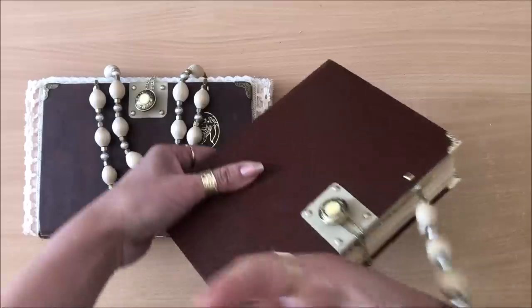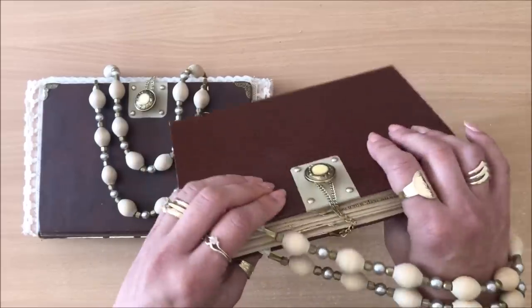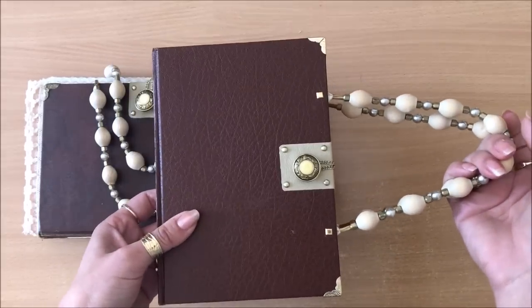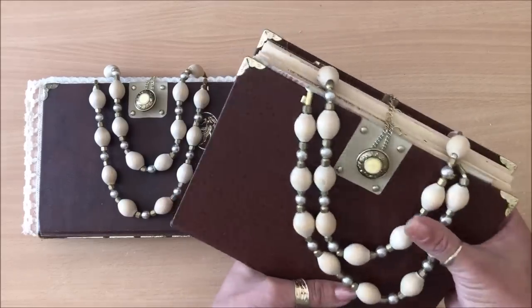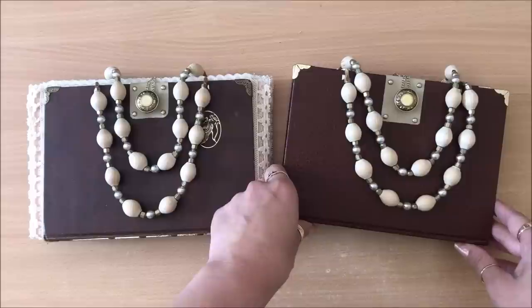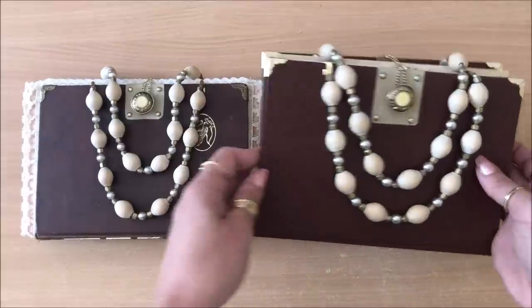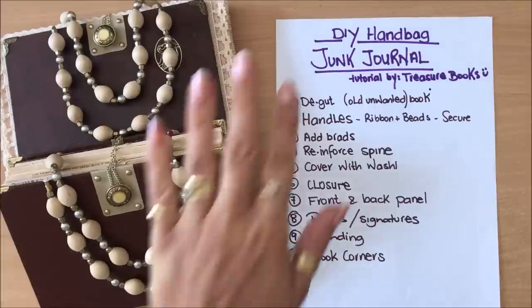Now it's all nice and chunky and pretty, and the closure works perfectly. Imagine going out on a stroll with your little handbag that's actually a journal — how cool is that? Please let me know what you think in the comments. Here are the notes if you want to take a screenshot. Thank you so much for watching and I'll see you in my next video!